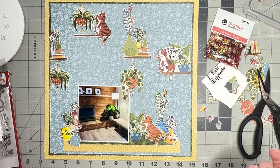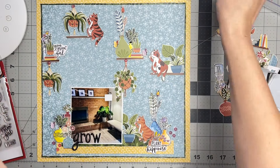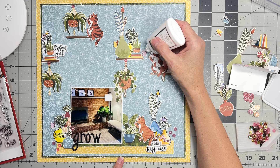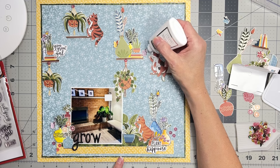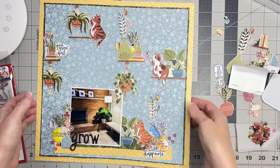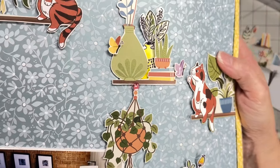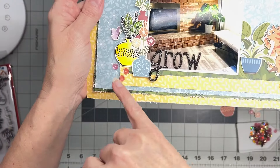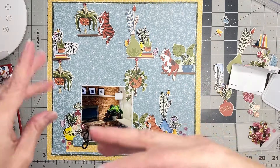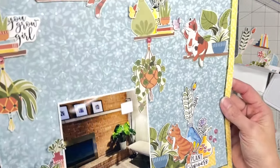I just have to pop those things on — the word 'grow' probably right down here might be a nice place for the title. I've got myself a finished layout and I think it's super cute! I still have to get a little Nuvo on my butterflies — let me show you: a butterfly without shine and a butterfly with a little bit of shine. I've got a couple of sequins just as a little something-something in a few places, and that is that, my friend.